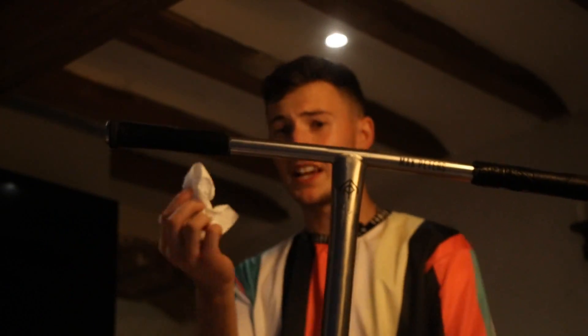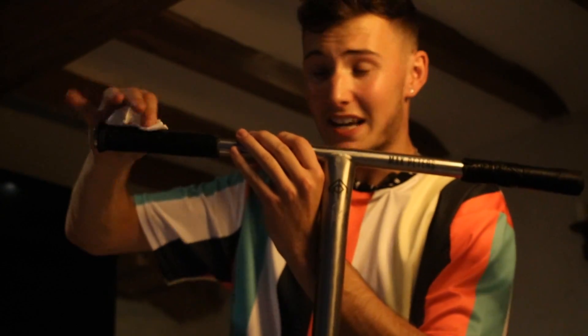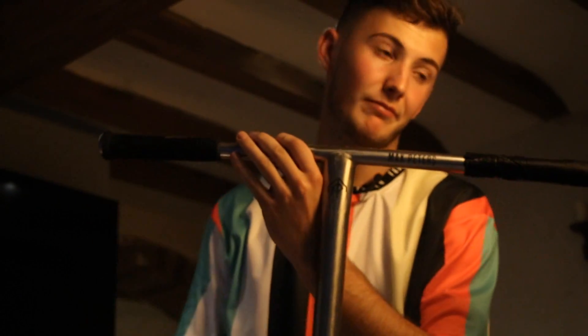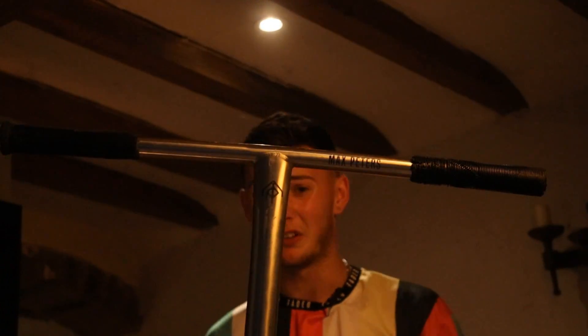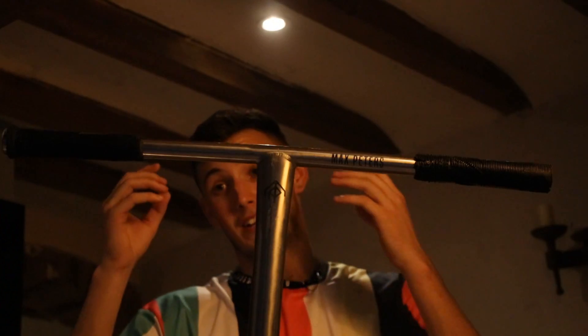Once you've done that, get some sort of drying object - preferably a cloth rather than tissue. Start dabbing it down and you'll be shocked how much dirt is inside your grip, especially if they're black. I had a five to ten minute ride earlier today and there's already bits of dirt on the tissue. Once all the dirt's out of your grips, you'll go into a session with grips that literally feel brand new - trust me, try it.